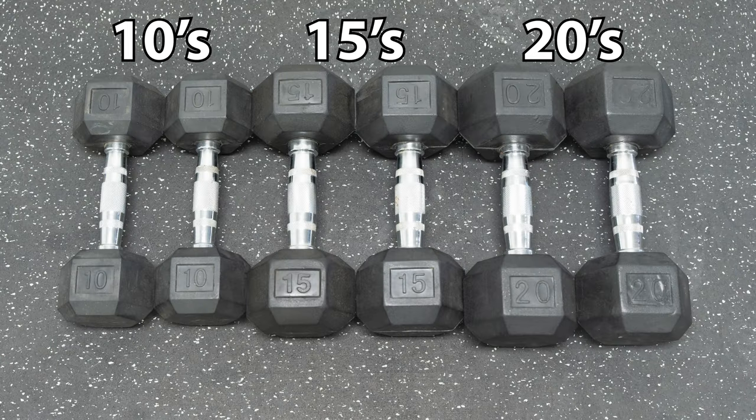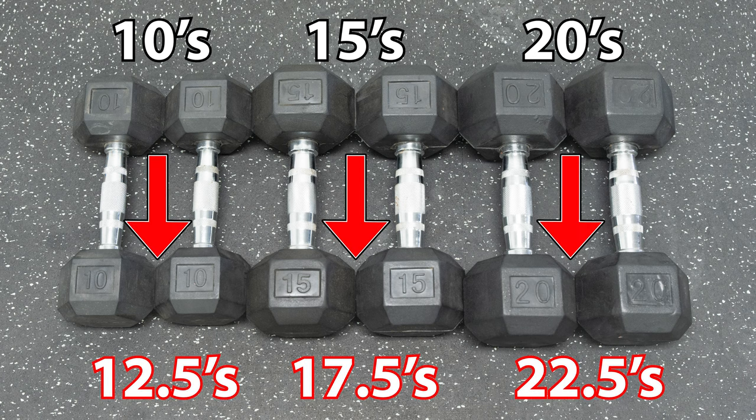Since this allows you to add 2.5 pounds to all of your different weights, this also lets you get two times your current weight selection and lets you get all the different incremental weights you want without having to buy more weights. So if you only had three sets of weights, you now get three other weights just from our clips, saving you a lot of money.